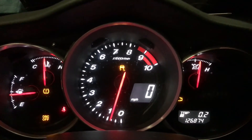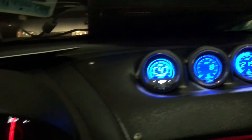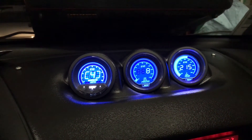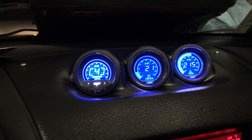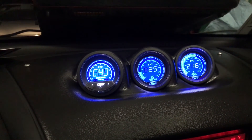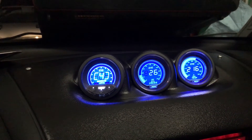But if you rev it up to about 1,500 to 1,700 RPM, that's about 8-9 psi. At about 2,500 I'm getting 21-22 psi. At about 3,000 I'm getting 23 psi.